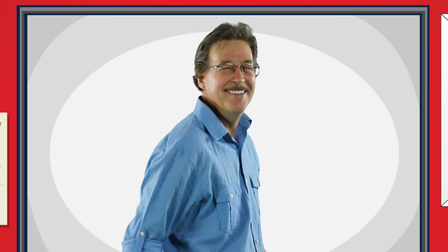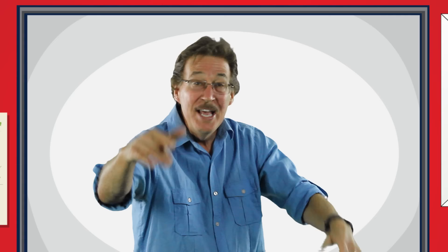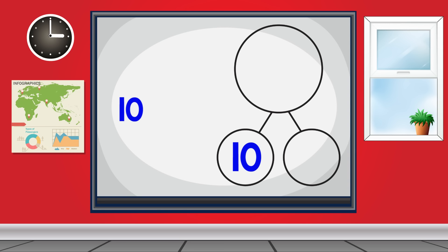Number Bones from 11 to 19. Number Bones — sing and learn with me. How the parts add up to the whole: Number Bones. Ready, set, let's go! 10 and 1 make 11.